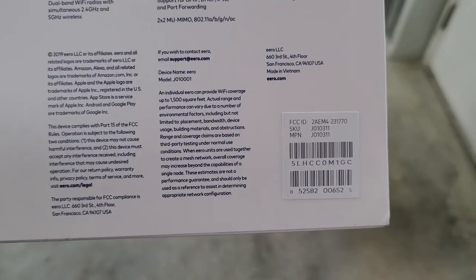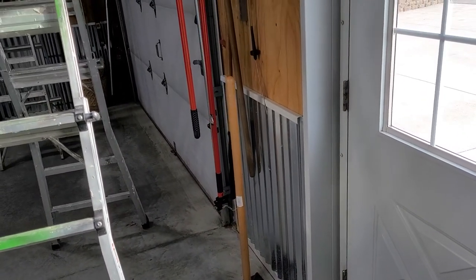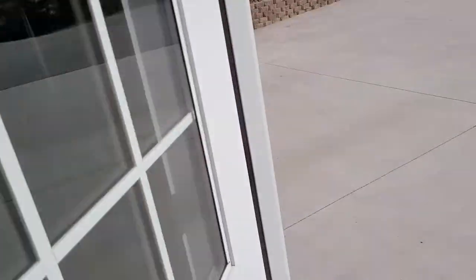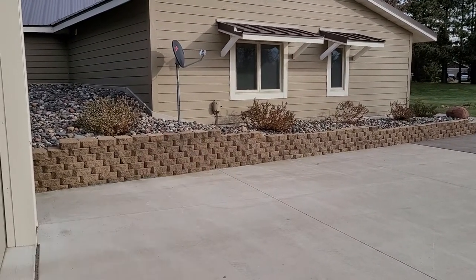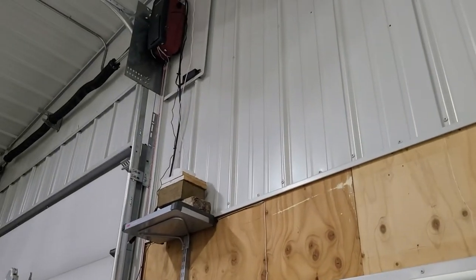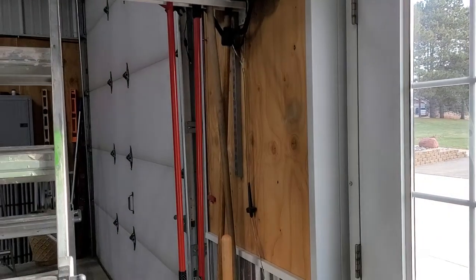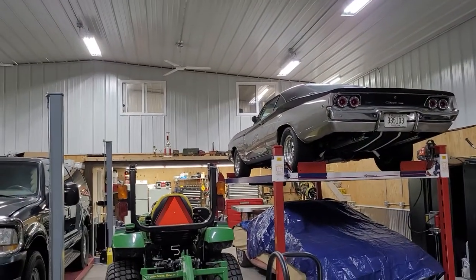This Eero system works very well. It's got an SKU number of J010311. We hooked up one of them to the cable modem, followed the directions, and then there's another one. We basically just plugged it into 110 in the house at the closest window. Then we hooked this one up here, followed the directions through the app on our cell phone, and named each one of these little hubs.